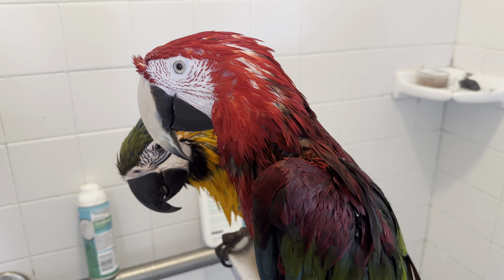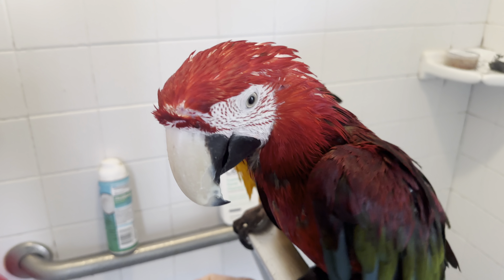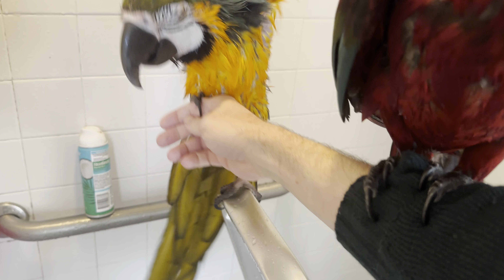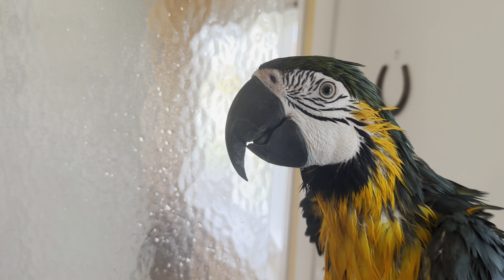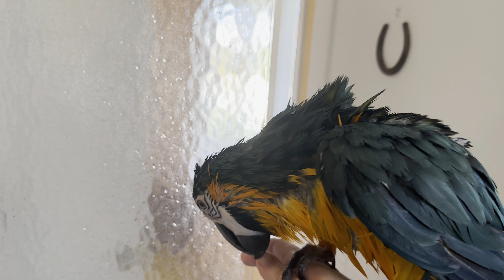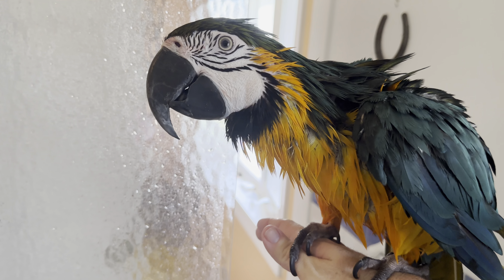Shall we go up front and keep drying off? Let's go. Oh dear, your nails are sharp. I'll have to dry off now. Thank you. Bye bye.